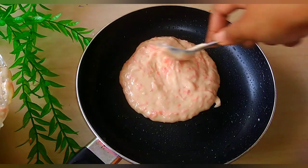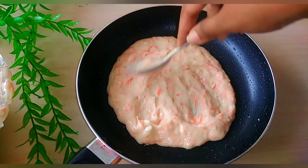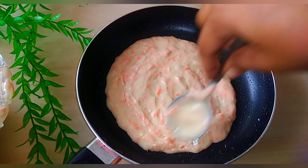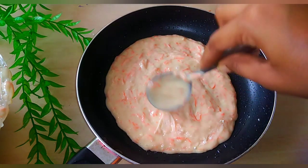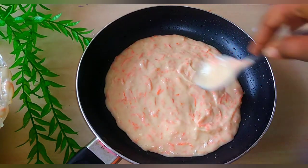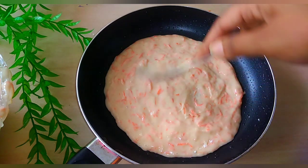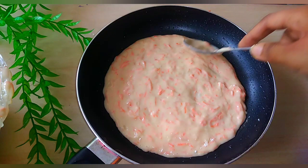We have got our little oil. When the pan is heated, we will stir the pan with a little bit.